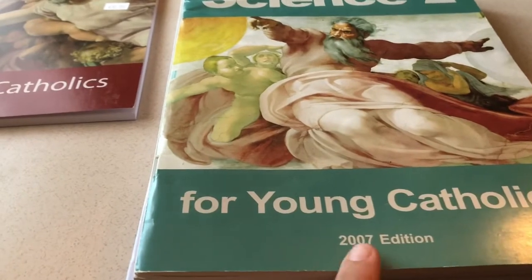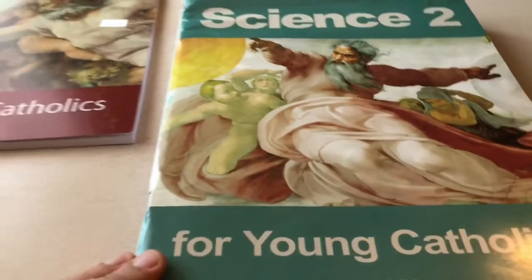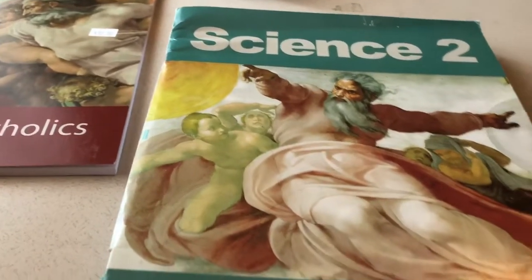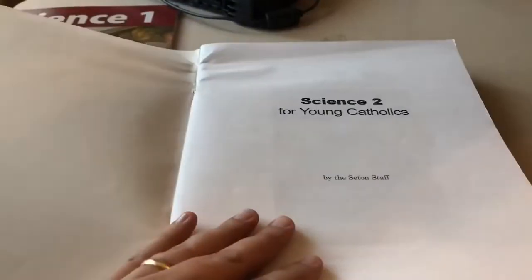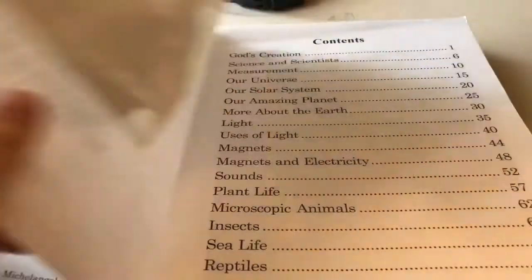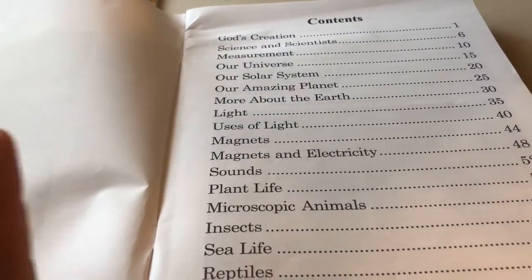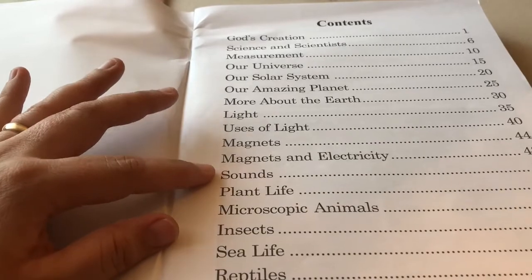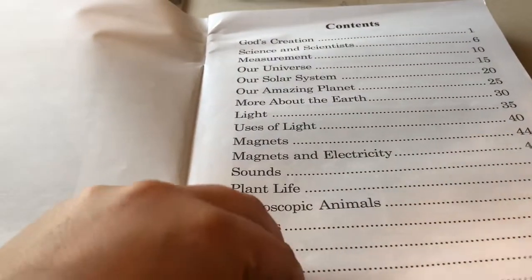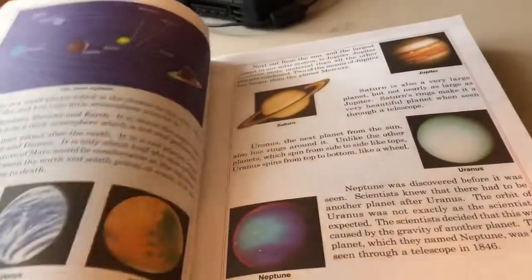Now we have Science 2. This is an older edition from 2007 — I do not have anything newer than that. Next year I will have Science 2 for my son, but this year I only have the old edition that someone gave me years ago. This is Science 2 for Young Catholics, again dedicated to the Sacred Heart of Jesus. We have God's creation, science and scientists, all about our universe, the earth, magnets, electricity, light, sounds, and the life of different types of plants on this earth. There's artwork and graphics. It does feel like the older version because it is, but honestly this is still great content. We even got Pluto in there!